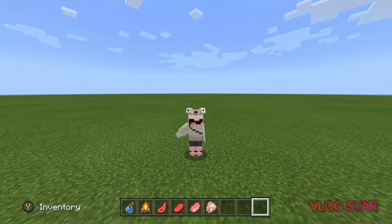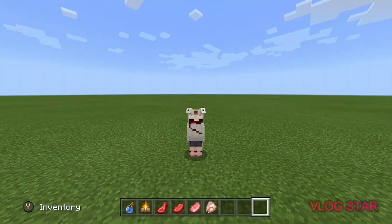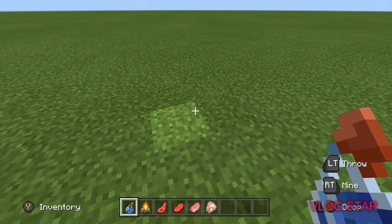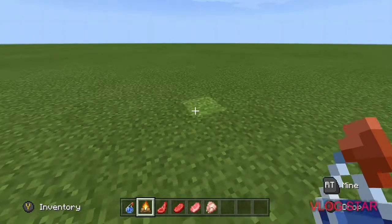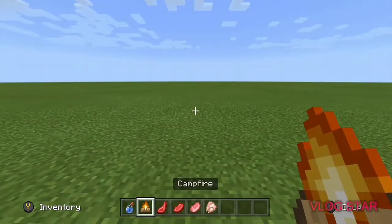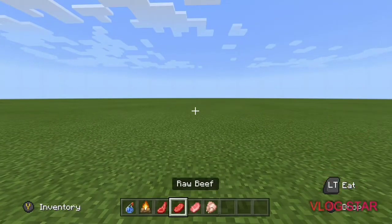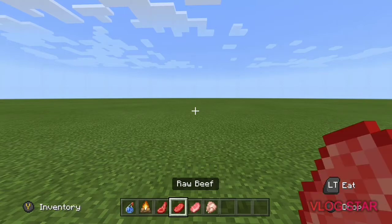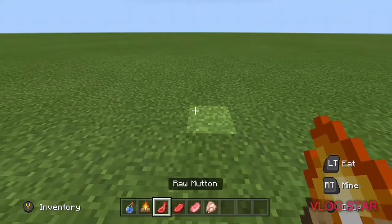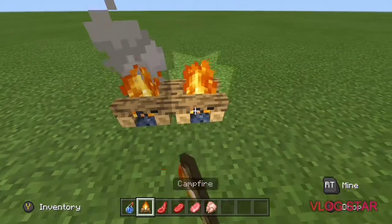Hey guys, welcome back to another video. This is a building tutorial on how to make shelves. You need a splash potion of water, a campfire, and any raw food of your choice. I picked mutton, beef, pork chop, and chicken.